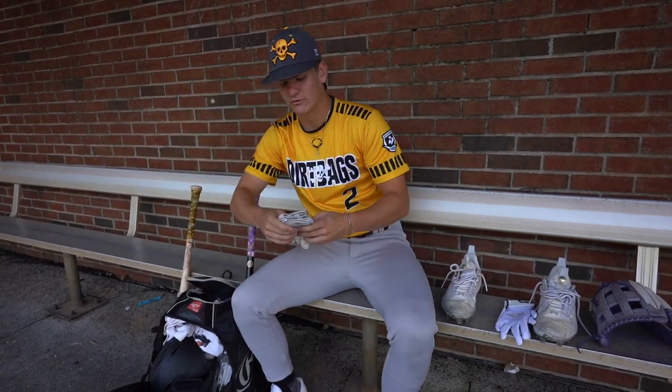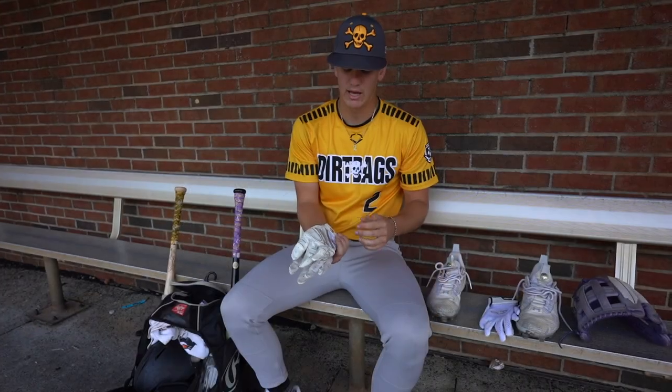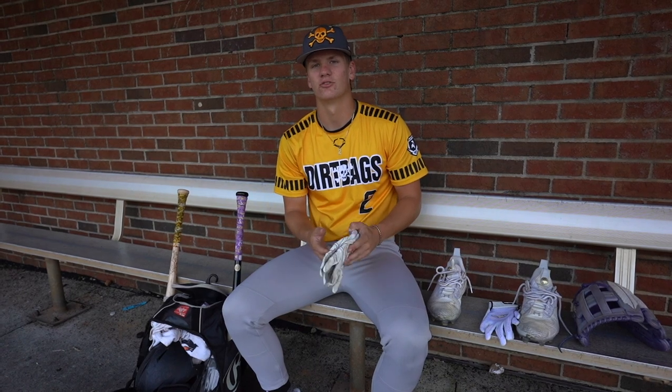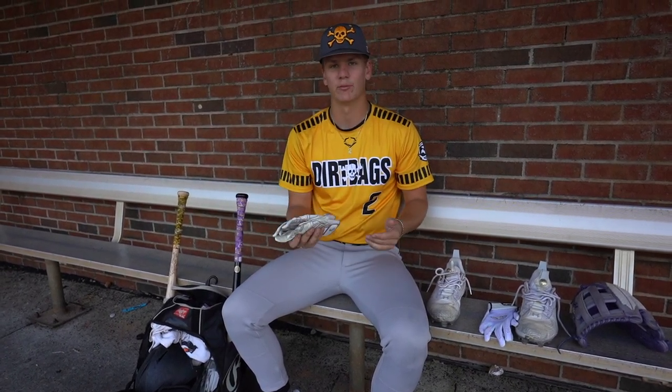Next pair of batting gloves, I have Franklin's. Everybody knows about Franklin's. Pretty reliable glove. I usually wear these when I hit BP, just so I have something to hit in and so I don't wear out my game gloves.